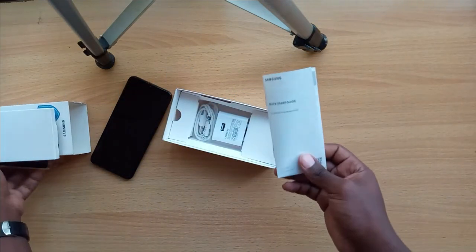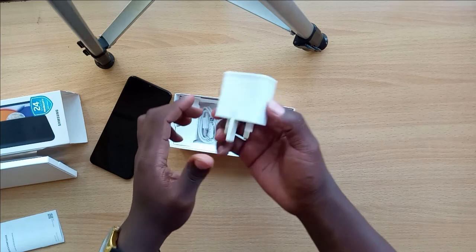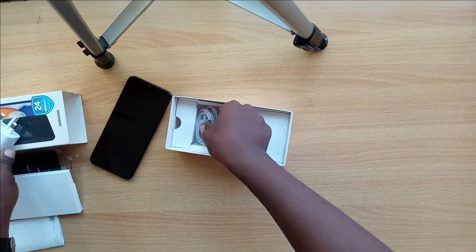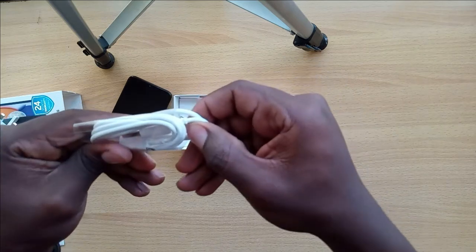It has a micro USB 2.0 charger — here is the plug — and here is the USB 2.0 charging cable.